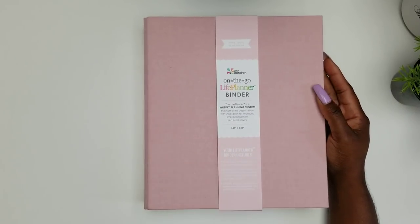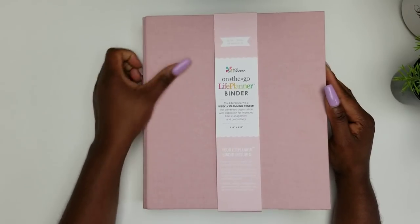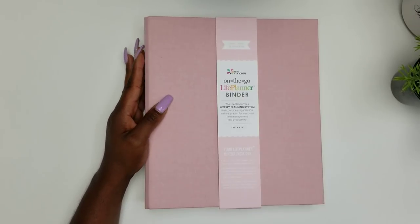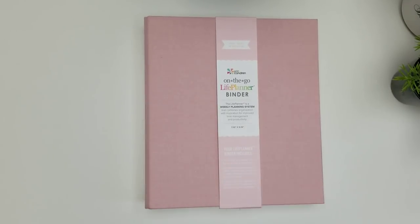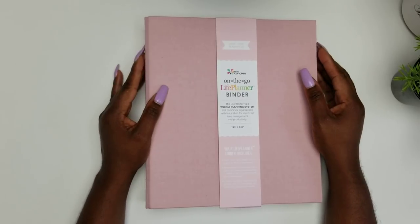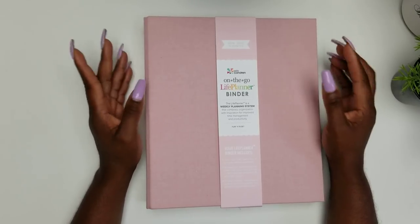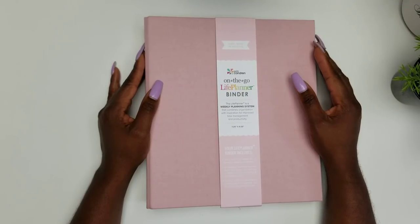Hey y'all, welcome back to the channel. This is your girl Tamara — I am the paper and pen girl. Today on this video I am going to be sharing my thoughts and opinions on this 2019-2020 18-month Erin Condren life planner binder system. This system is new to the Erin Condren family. On this channel we love all things planner related — planner types, layouts, ways to decorate and use them so you can achieve planner contentment. If that sounds interesting to you, please hit that like and subscribe button.